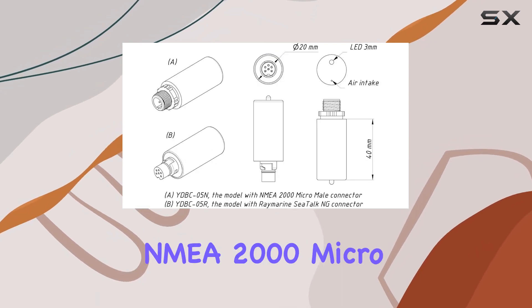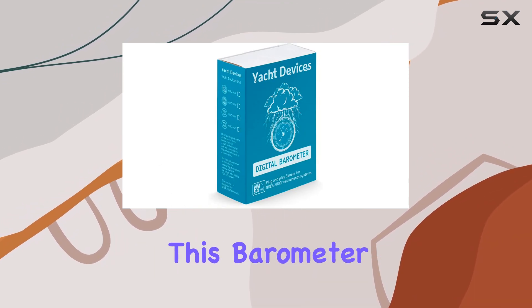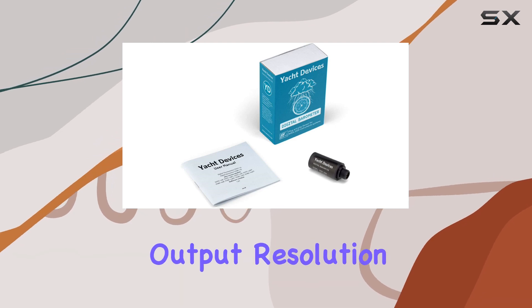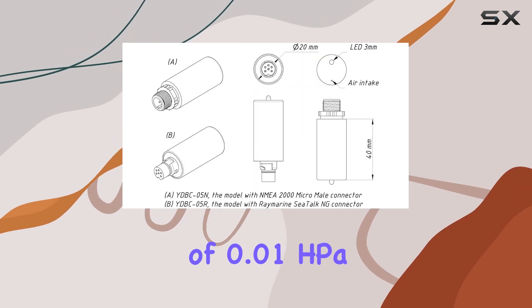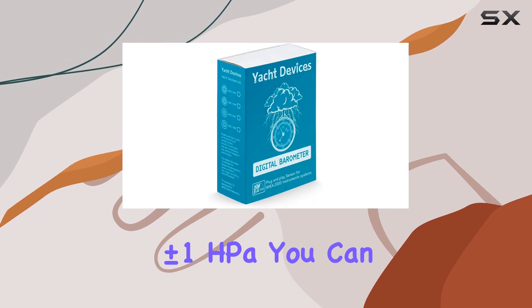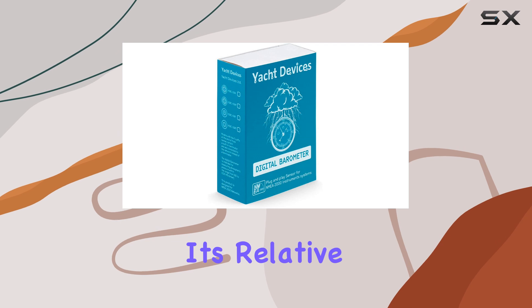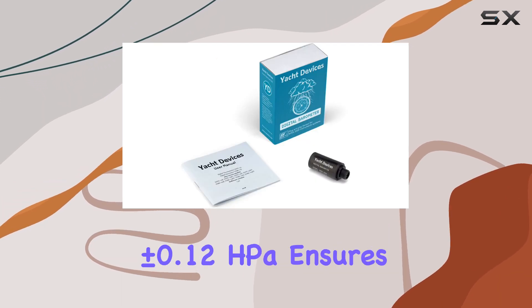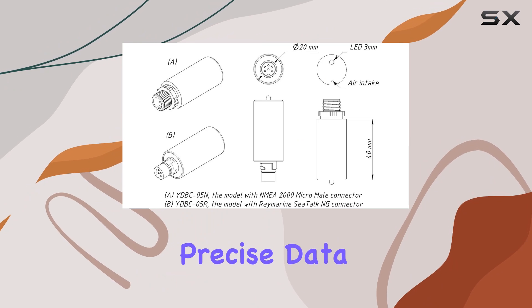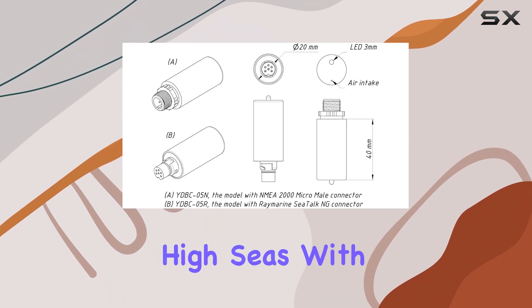Let's talk accuracy. This barometer doesn't mess around. With a pressure data output resolution of 0.01 hPa/bar, and an absolute measurement accuracy of plus or minus 1 hPa, you can trust the readings it provides. Its relative measurement accuracy of plus or minus 0.12 hPa ensures you're getting precise data, essential for navigating the high seas with confidence.